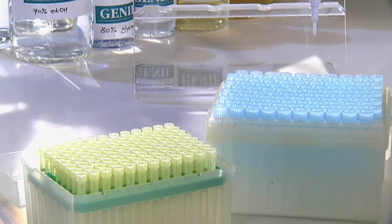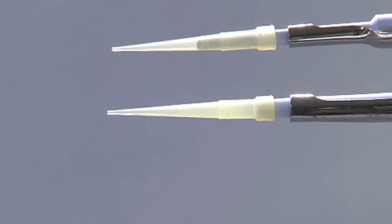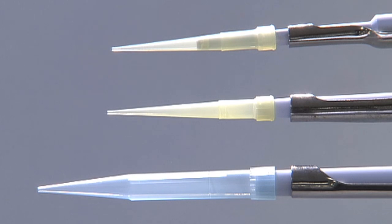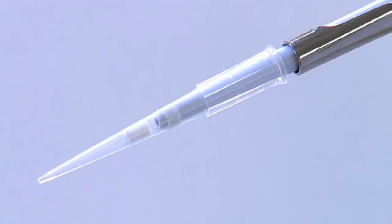Once you've set the volume you need, attach the appropriate pipette tip to the end of the pipette. P20 and P200 pipettes use the same yellow tips, while P1000 pipettes use larger blue tips. Another type of tip called a filter tip is often used in the laboratory — the sterile filter within each tip can help to prevent contamination.